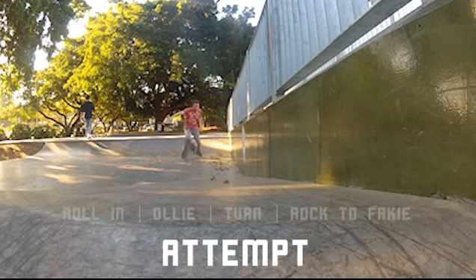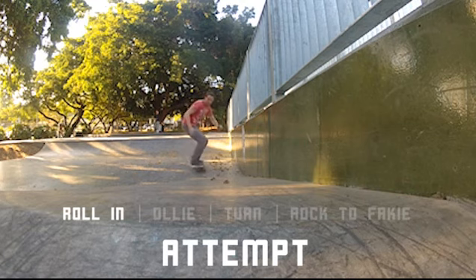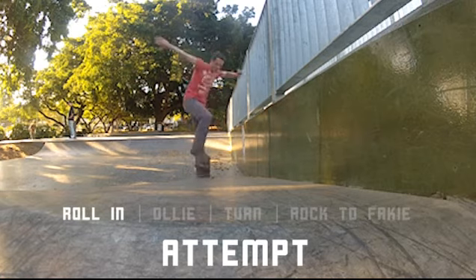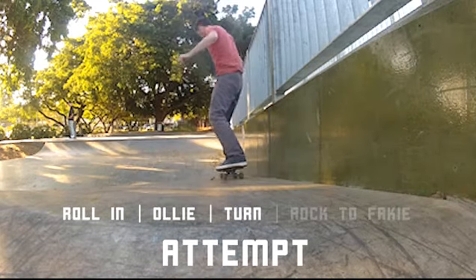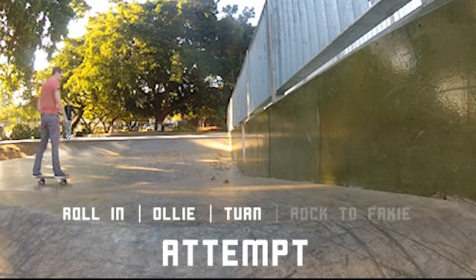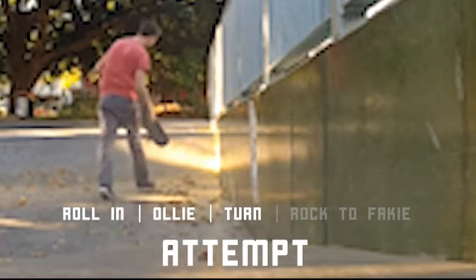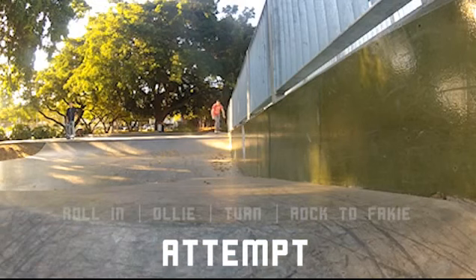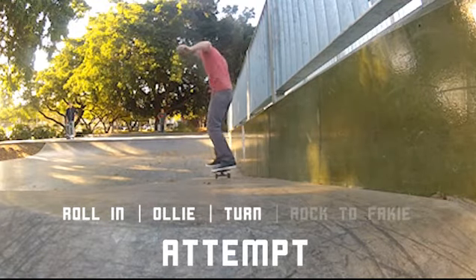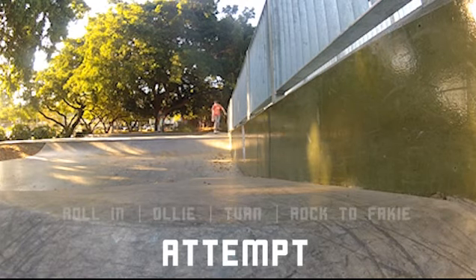Here's a different angle. The distance between the quarter pipe and doing that ollie is not a long distance, but it takes a little bit of time to get your feet back into position, ready to ollie up. I did that one quite well — I think I was quite pleased with myself, as you can see. The width of that platform is just a little bit wider than my deck, so it was a good challenge to get up there and do the turn.